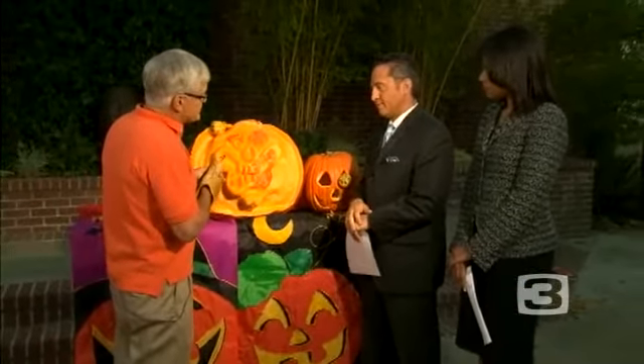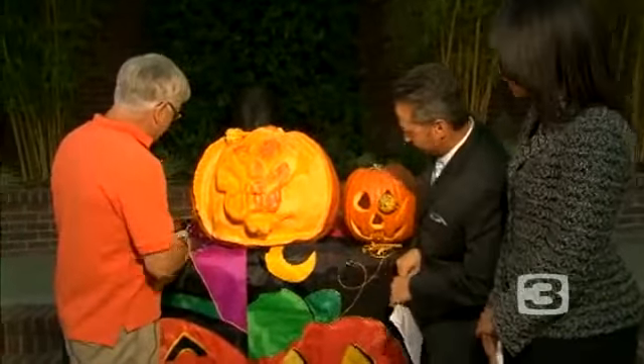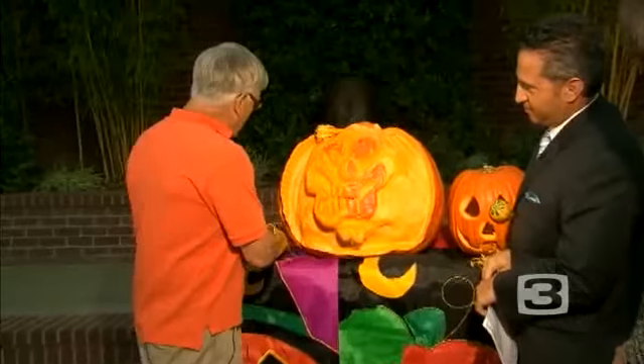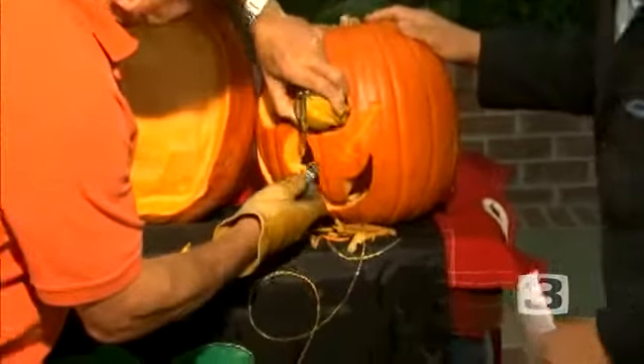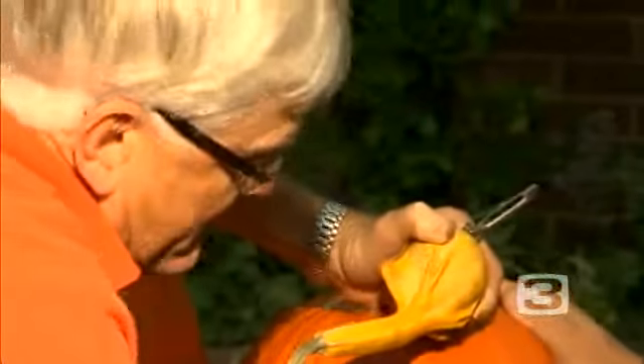Can somebody do something similar, or does this take a lot of training, or could you do something pretty simple? You can do simple. I started with slash and gash — just a potato peeler, the melon ball scoop, and a beer can opener. And if you want to do scratches like this, you could just — you're attacking the pumpkin. And it looks kind of ragged, but it looks pretty good if you want to do some.